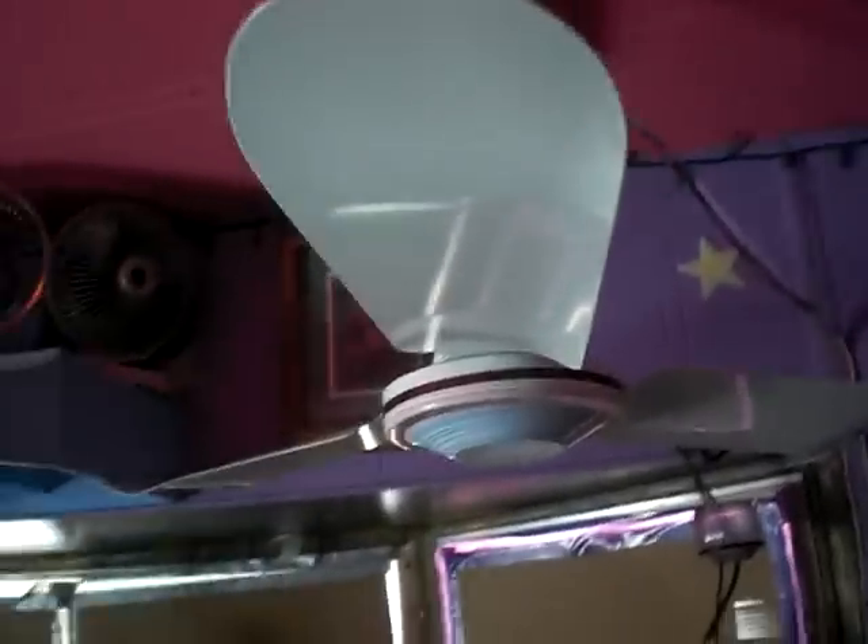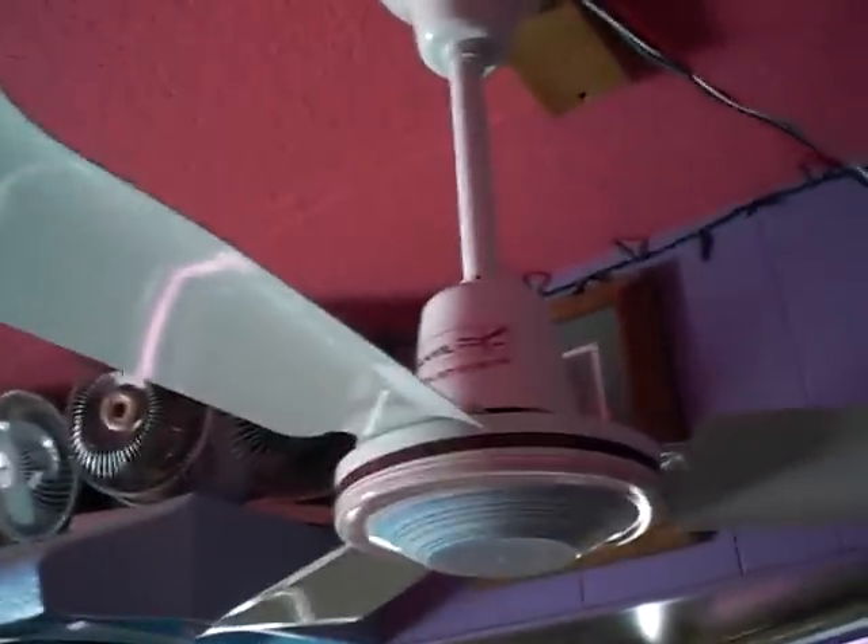One more look at the fan. And the sticker. There you have it — my Banville 36-inch reversible fan with wall switch. Thank you.